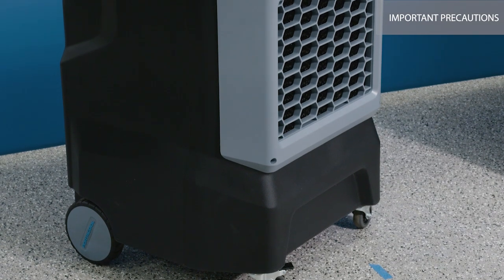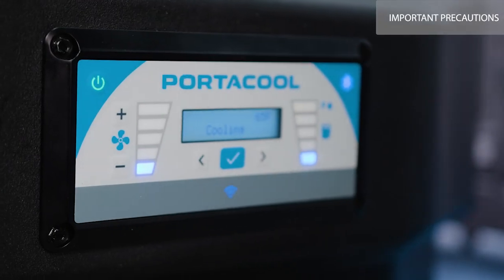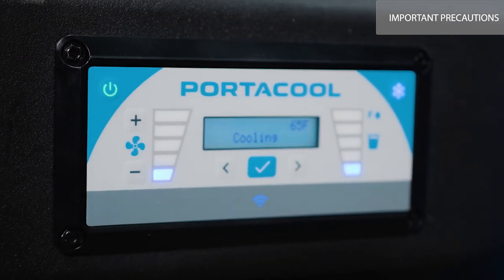Please remember to disconnect your PortaCool from its electrical source before servicing. Move the cooler to a safe work environment with ample space on all sides, and disconnect it from both electrical and water supplies.